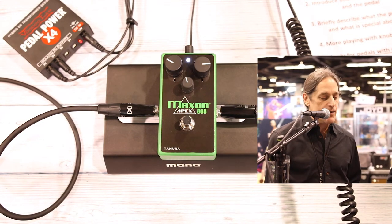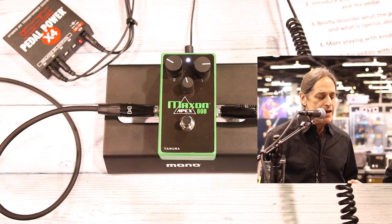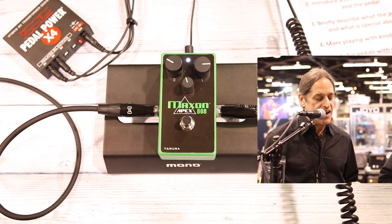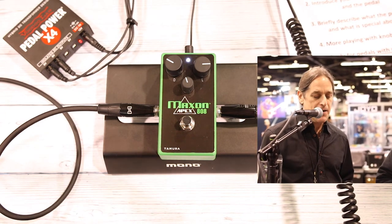The Maxon Apex 808 is going to be street priced at $299 and will start shipping in February. You can check out more info on our websites, maxonfx.com or godlike.com. And I'm going to let Ray play a little bit more so you can hear the pedal.